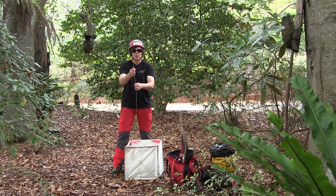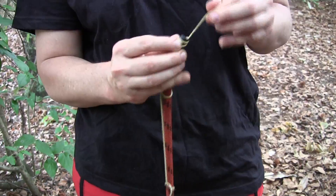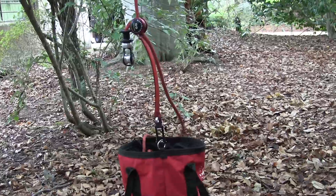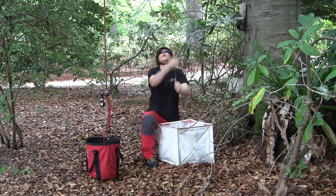To install the RopeGuide Twinline from the ground in the Twinline configuration, simply slide the anchor line through the cam of the device before attaching it to the throw line. Clip the trapeze to the rope bag or harness to keep the RopeGuide near the ground, then install the anchor line as normal.